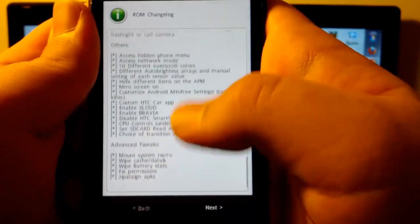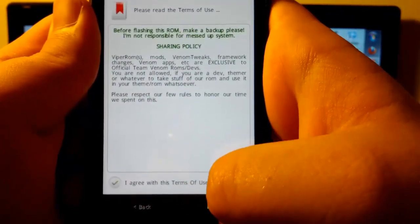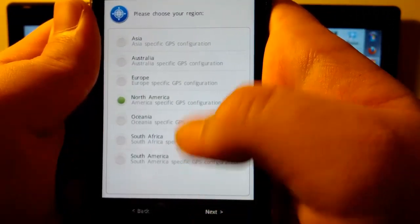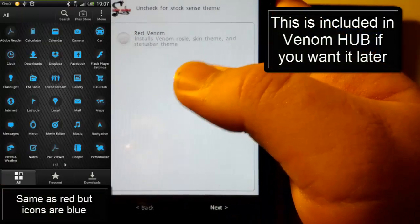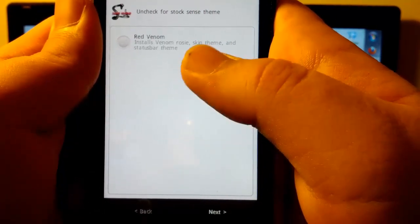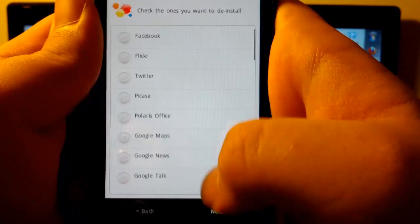It gives a whole bunch of ROM info — I'm going to hit Next. It says credits, a lot of credits. And I am going to agree. Perform a full wipe: I did, but I'm going to do it again. I am Verizon CDMA, I am in North America. Installs Venom. Rosy skin theme is Satisfar — that kind of sounds cool though. I don't know if I want the StockSense or that one. I think I'm going to go with that one. Hit next.